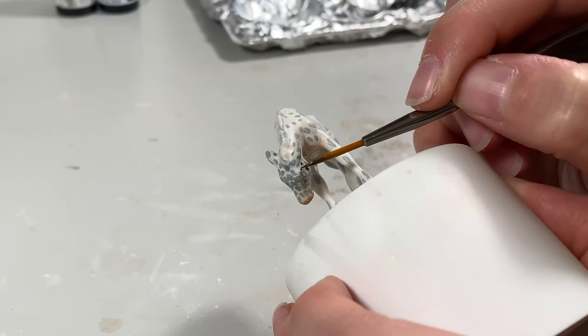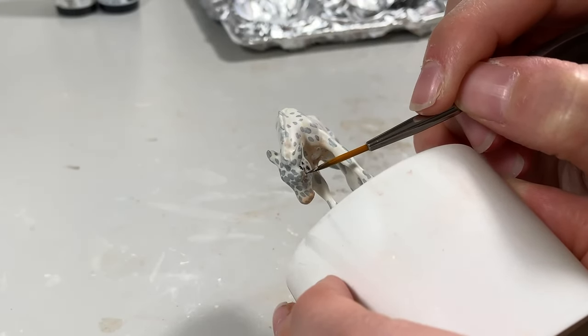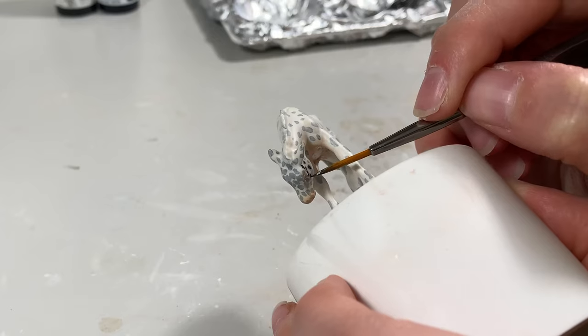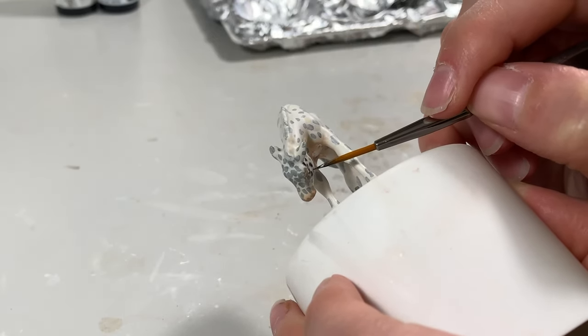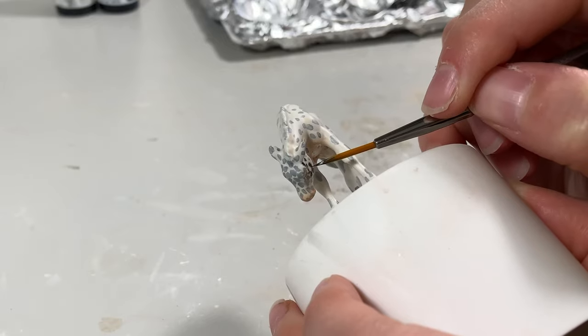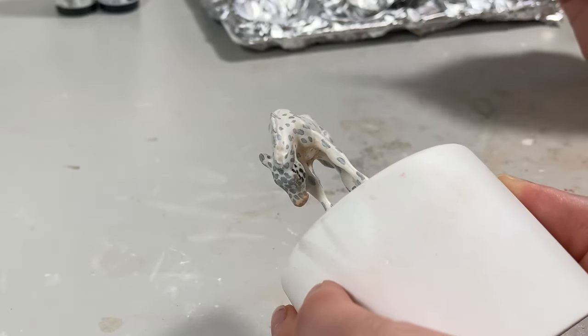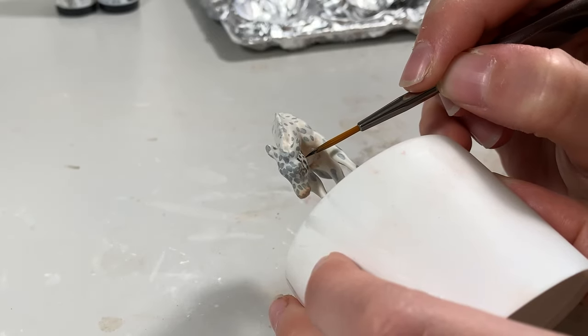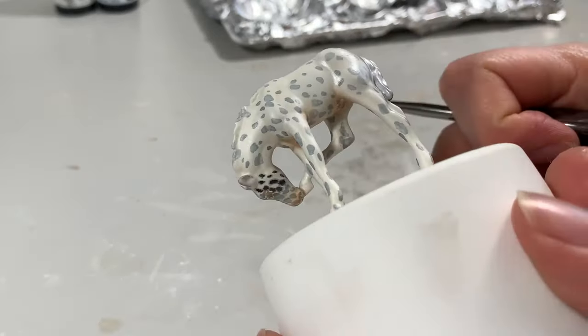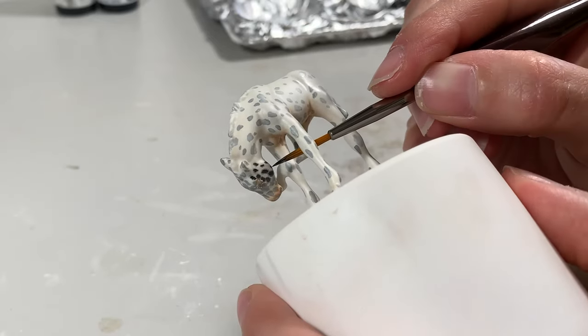For my spots mixture, I mixed Carbon Black and Van Dyke Brown to create a warm black. The Van Dyke is dark enough that you could use it alone if you want a little warmer of an Appaloosa. Using a fine detail brush with long strands, paint the spots hair by hair. Aside from your Appaloosa reference, it helps to have a hair growth chart to help with this stage.